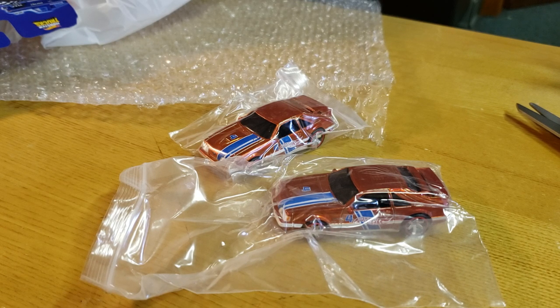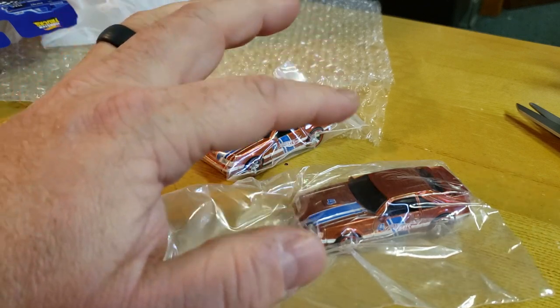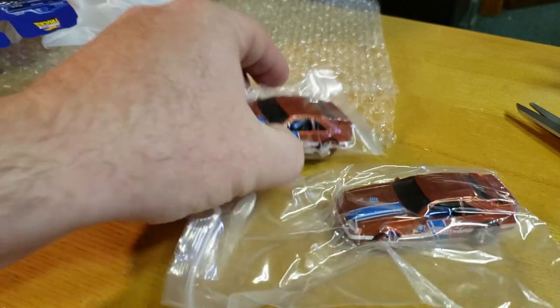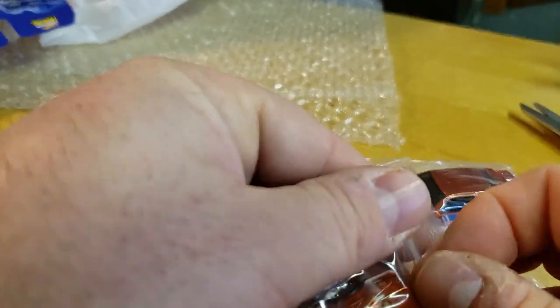This is the brand new — well, brand new depending on when you look at the video — mail-in from Hot Wheels: the SVO 84 Mustang. I have two here: one is a regular production, another is a FEP prototype. It's the final — drawing a blank right now what FEP stands for — final something in production. But let's open this bad boy up.